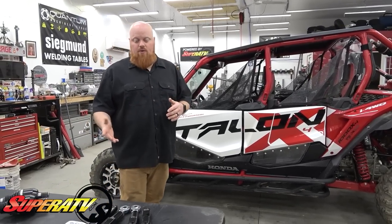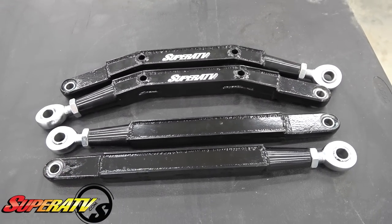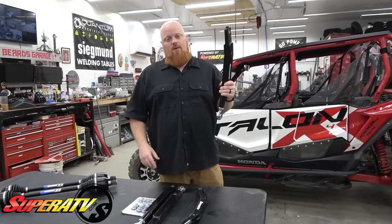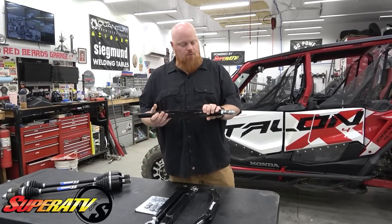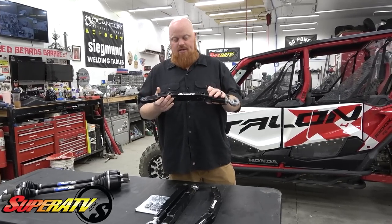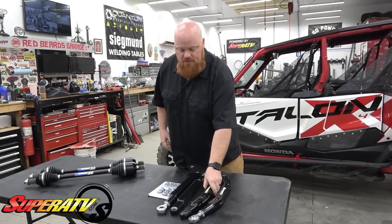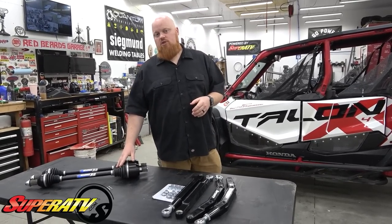So the next thing we're going to be doing is some high clearance radius arms. You can see the lower arm is bridged, so you're gaining a ton of ground clearance with these, which is a very important thing when you're out on the trail. You definitely don't want to bend a radius arm and have your tire walking sideways. Super ATV has these box radius arms with chrome heim joints on each end. This is a really quick installation — just basic hand tools. It's going to give us higher ground clearance as well as more strength.